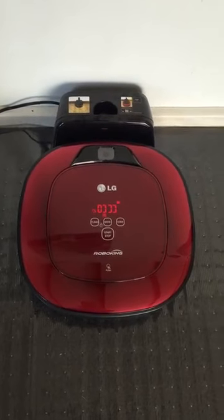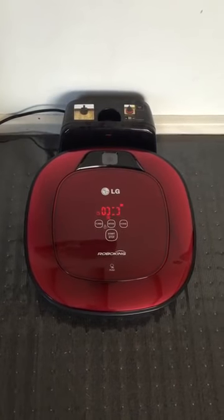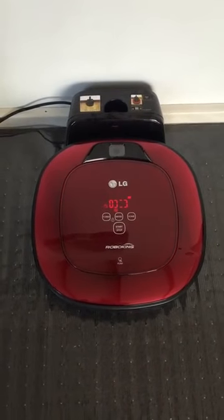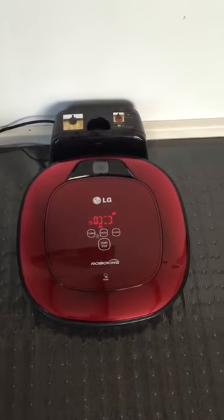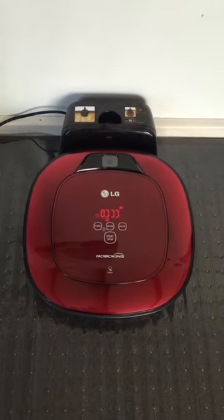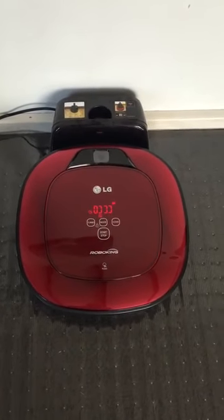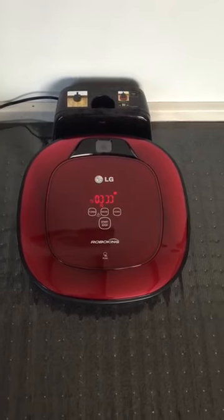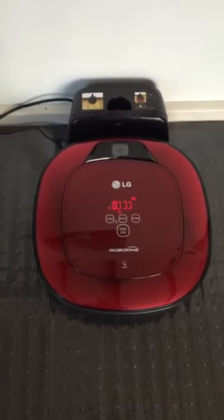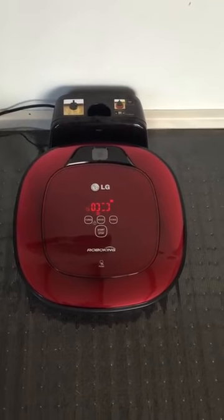Each morning at 10 o'clock it sets itself to go on its little journey around my home. I don't find it gets around my entire house before the battery runs out, so I think that's something LG could improve on. Nevertheless, it's still a good little gadget. It gets most of my lounge room, which is the bulk of the carpeted areas. It does head into my kids' rooms, and if they leave something on the floor, unfortunately it tries to chew it up and we get the error message.